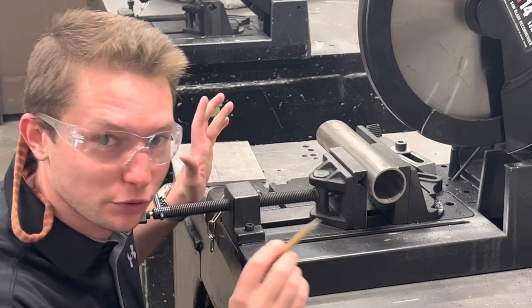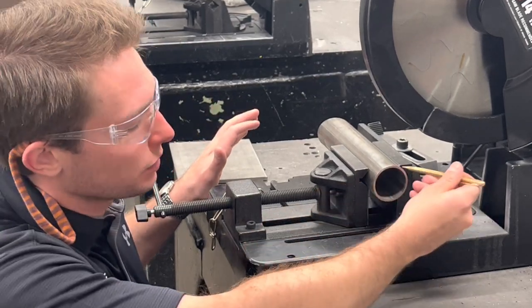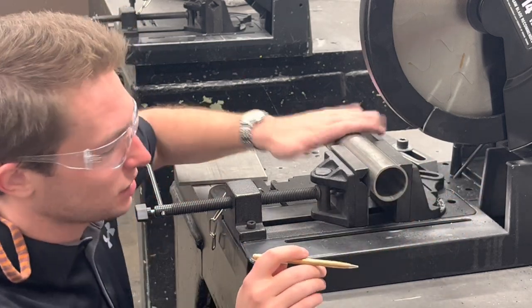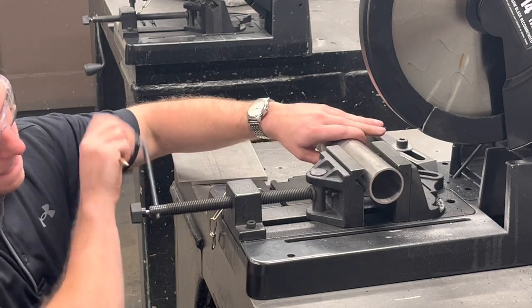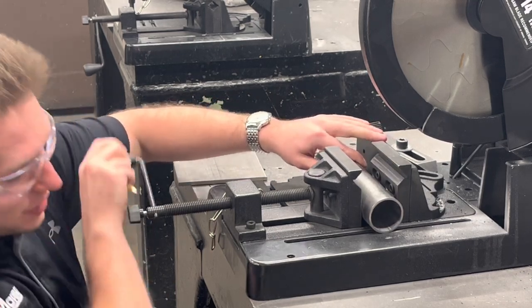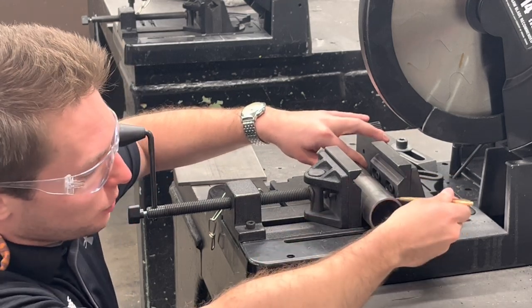Here's some proper v-block usage. You can see that we've got four points of contact on this two inch round. And here is what improper v-block usage would look like — now you can see you've only got two points of contact.